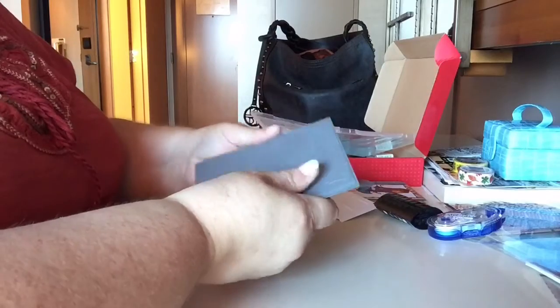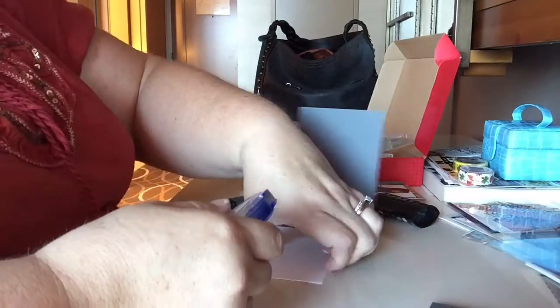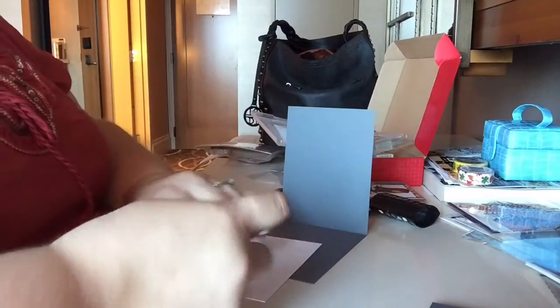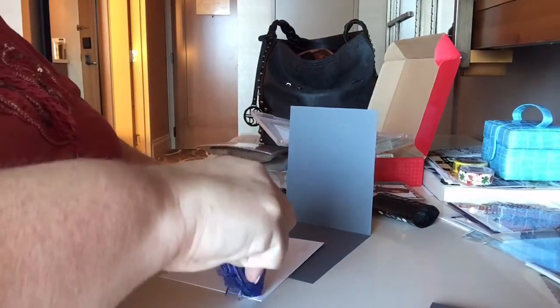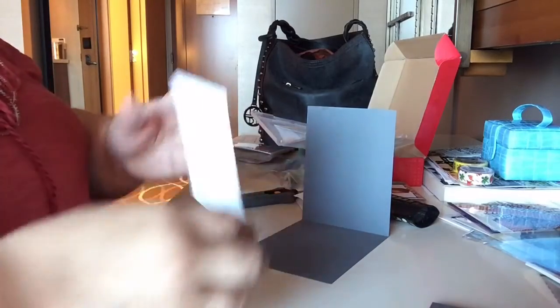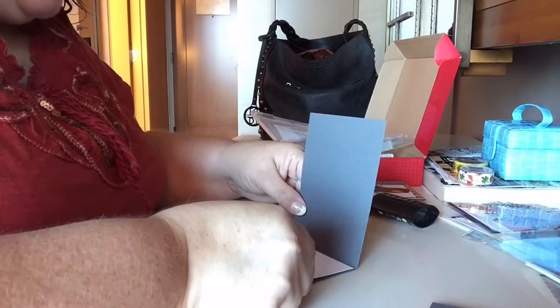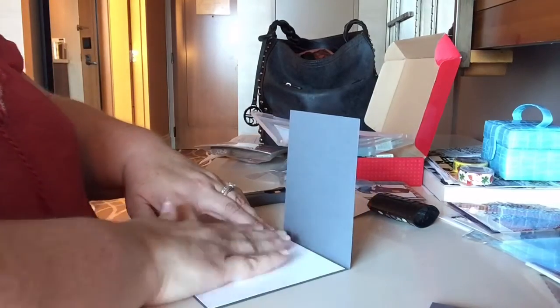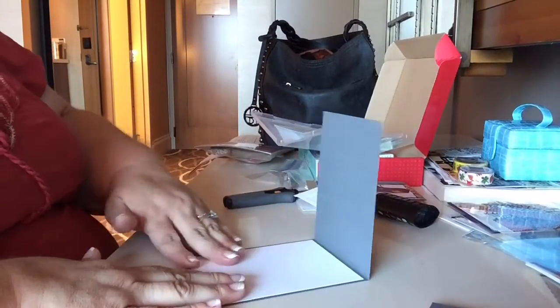This is from the Jolly Fat Elf, and she does monthly subscription boxes. You don't know what you're getting but they are always awesome and I would highly recommend it. She does a month at a time, or you can do a subscription for three, six, or twelve months. I did the twelve month because you get the lowest price that way — that's how I rationalize things.